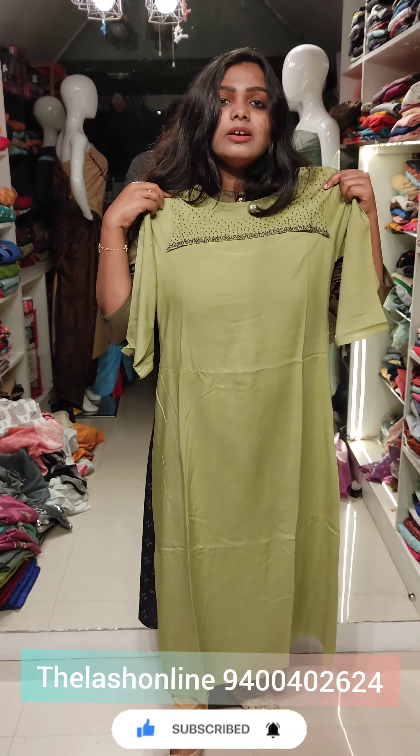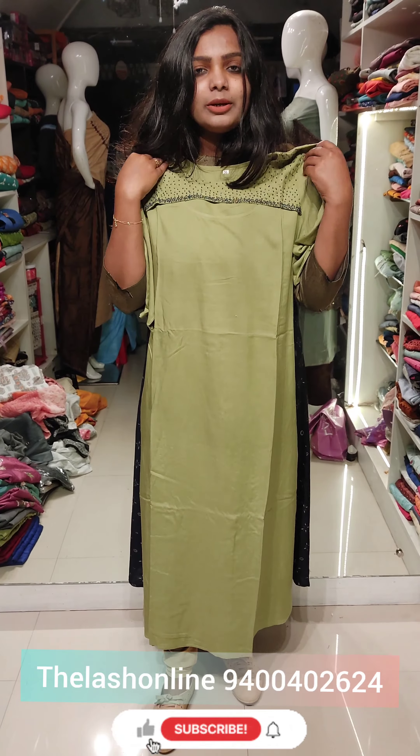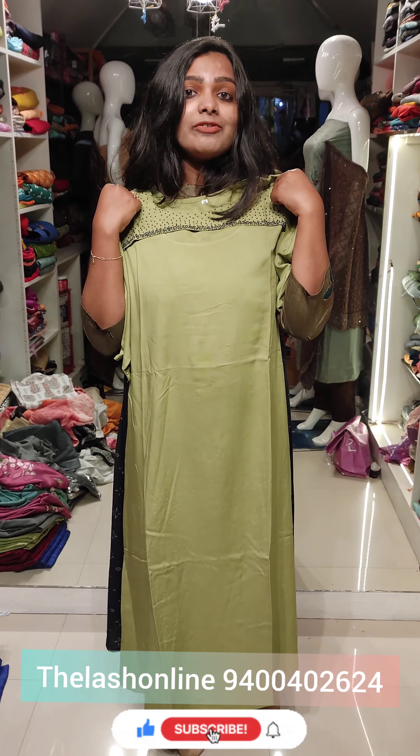This is a very important part of our daily use and functions. This is 7.95 rupees.